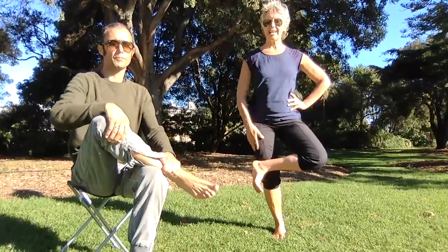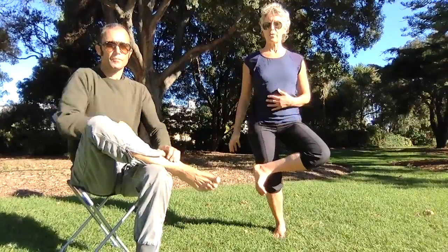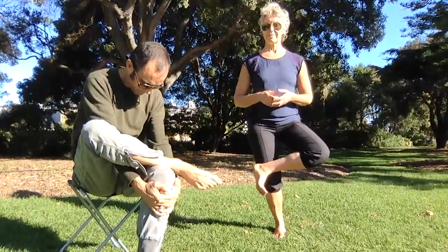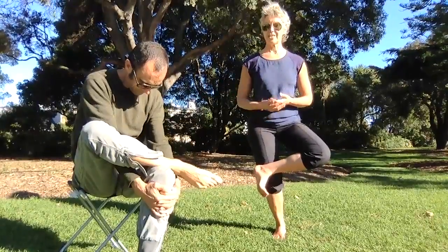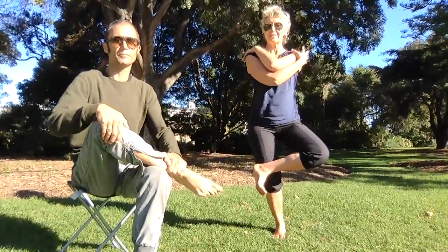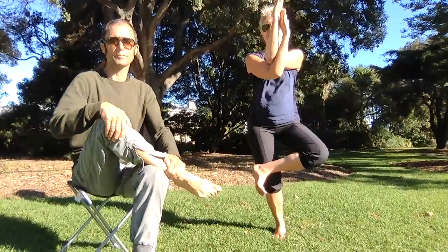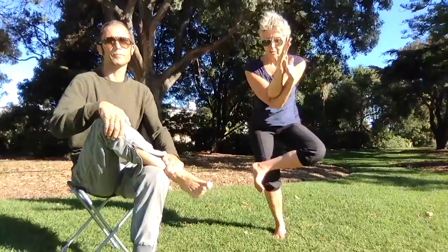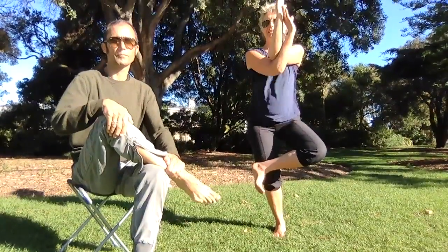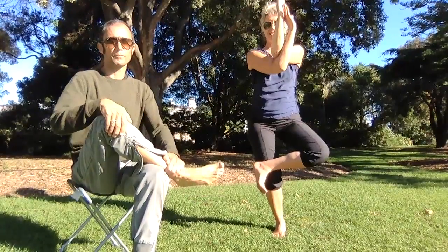If you're standing, bring a slight bend into the standing leg — you'll need your core and the big muscles in the leg to support you. If you're sitting, you can thread the arms through and bend forward gently if that feels comfortable, otherwise stay upright. Bring your arms up, elbows into the hips, lift your spine, and take the arms up towards the sky.